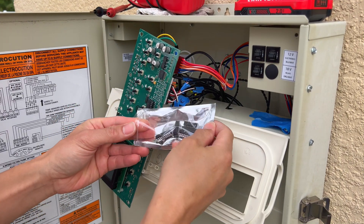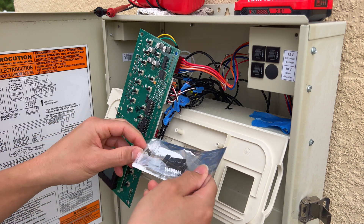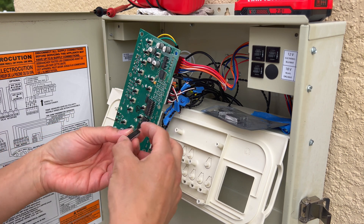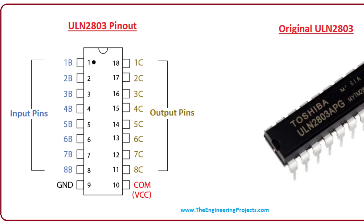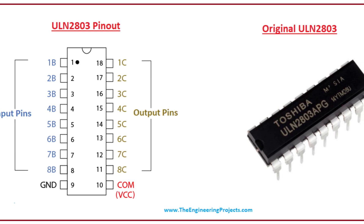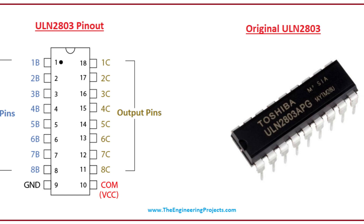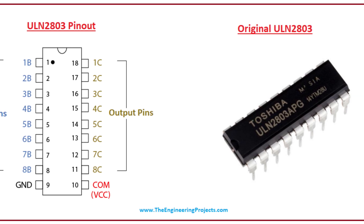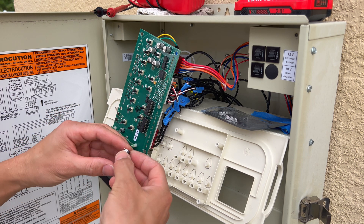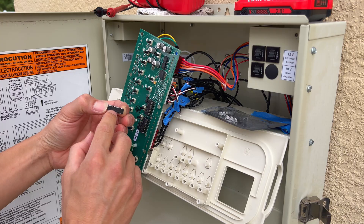Here are the replacement chips I bought on Amazon — they are ULN2803s. The one I'm taking out is a ULN2803A; these replacements are ULN2803APG. The P stands for plastic package and G is green manufacturing. So this is a newer, greener-manufactured chip. These are Toshiba chips.